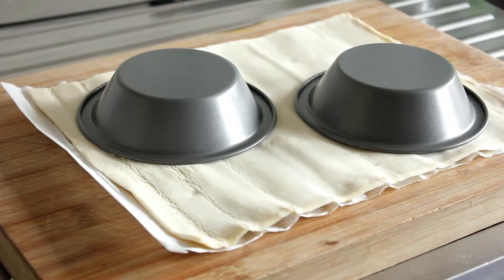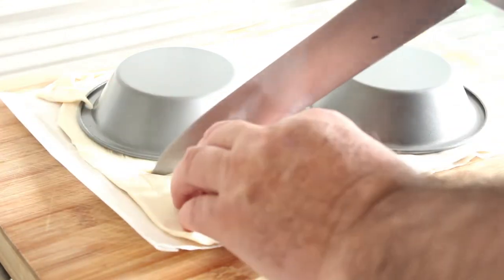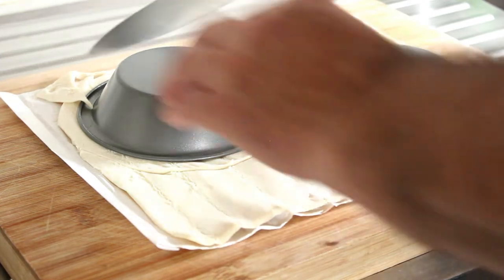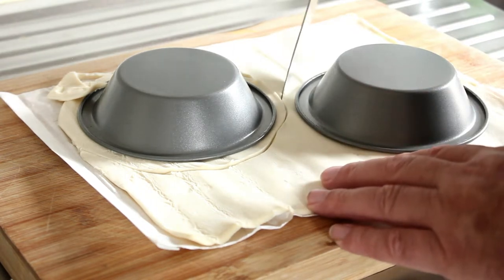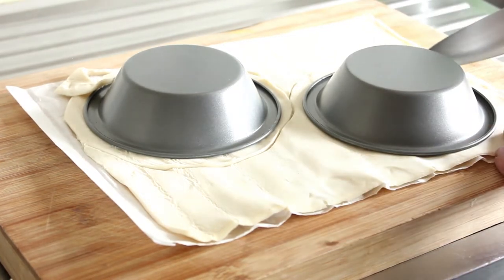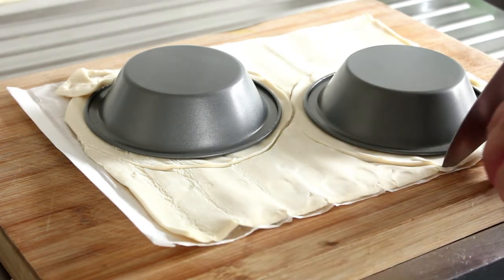Firstly we're going to prepare our pastry. We're just going to cut around about half a centimetre away from the edge, so we get a circle of pastry bigger than the diameter of the pie dish itself.